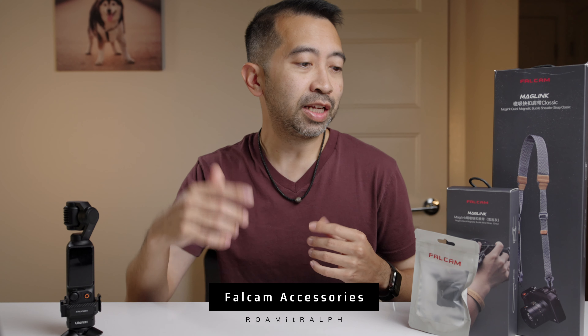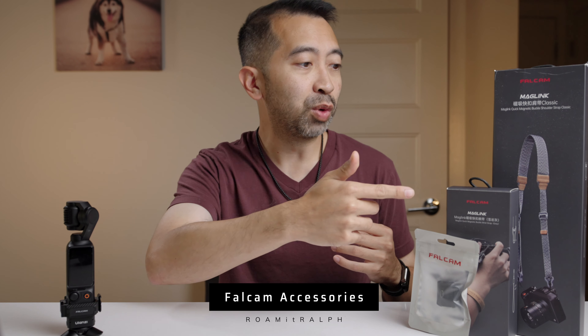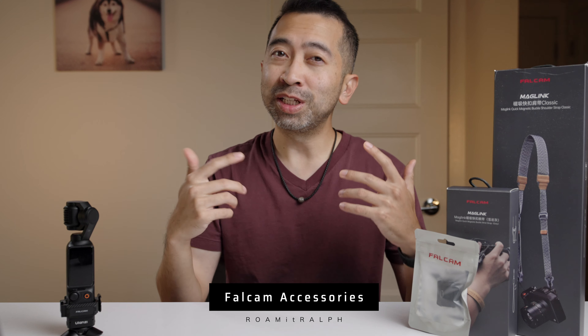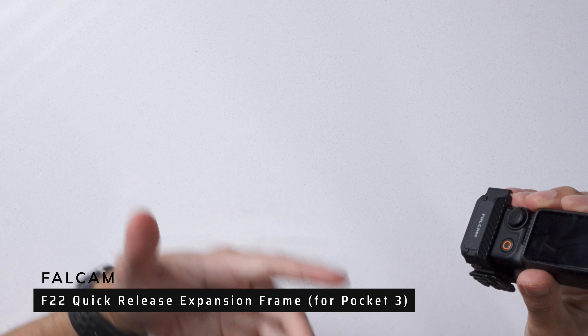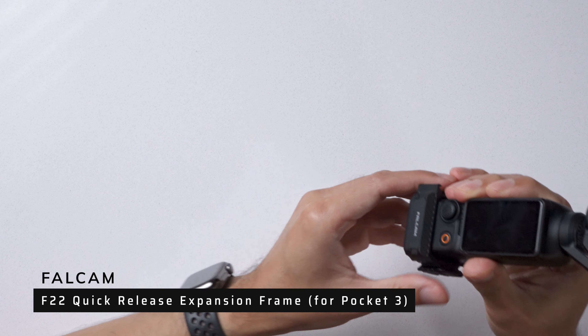Falcom sent me a few accessories to check out. They sent me this Pocket 3 expansion frame, a wrist strap, and a shoulder strap. So this is mainly a video for the Pocket 3, but then we have this shoulder strap — we'll figure this out together. First, let's check out the F22 quick release expansion frame for the DJI Osmo Pocket 3. I've been using this for a few weeks now, and I absolutely love it.